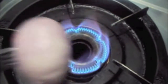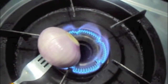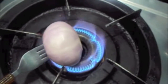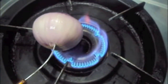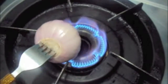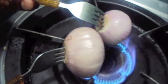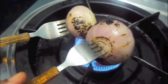Now we will roast our onions. Our onions are done.